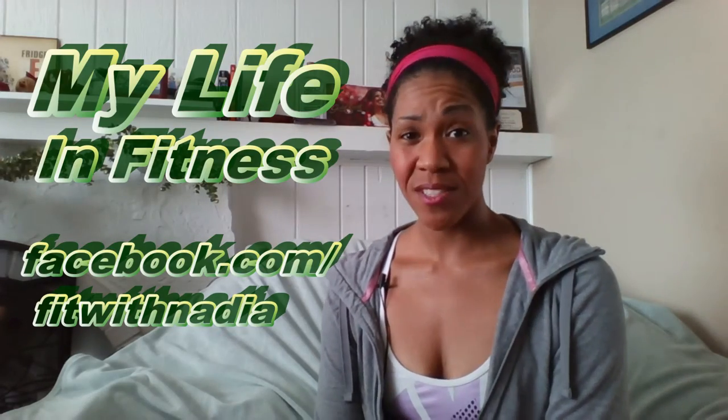If you found this video helpful, be sure to give it a thumbs up and share it with your loved ones and friends. If you're curious about my iWorkout Birthday Challenge series, head on over to my Facebook page, My Life in Fitness — you can search it in Facebook or go to facebook.com/fitwithnadia. If you're watching this anywhere other than YouTube, head over to my channel and subscribe so you can receive the latest videos as they come out.